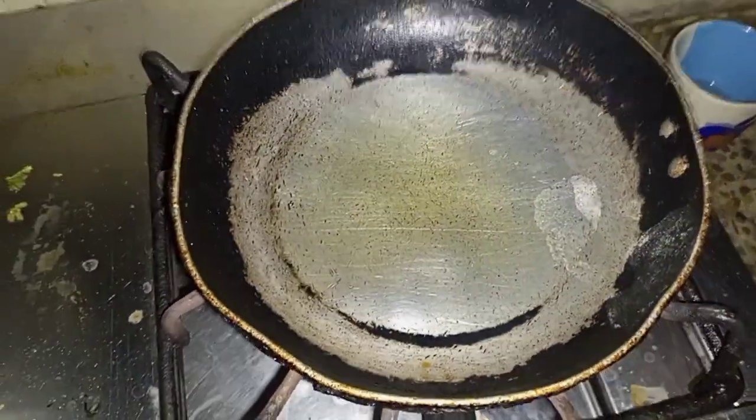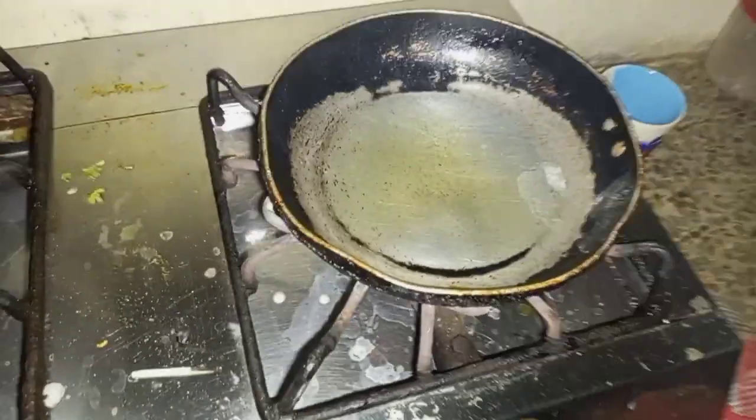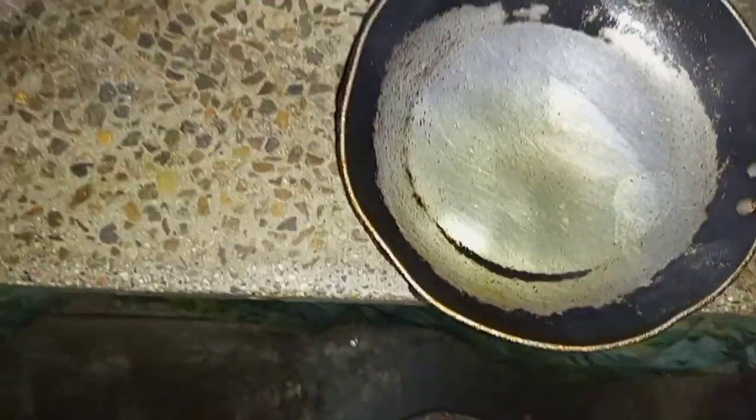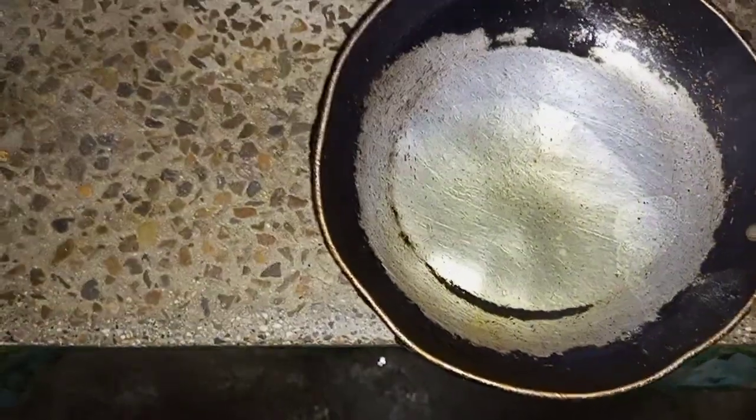I have added a little bit of oil. Now I'm going to put the oil in some water to remove the excess oil. I'm going to put a little bit of oil in the water.